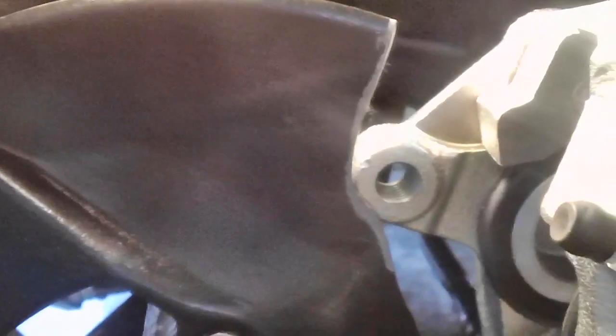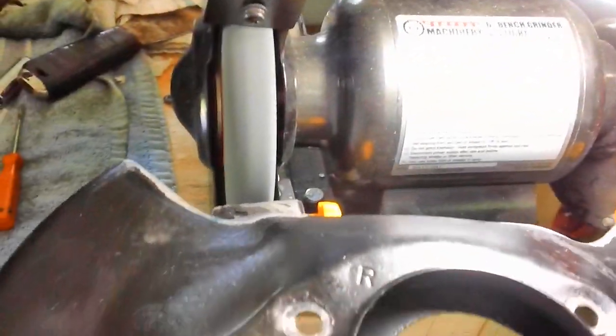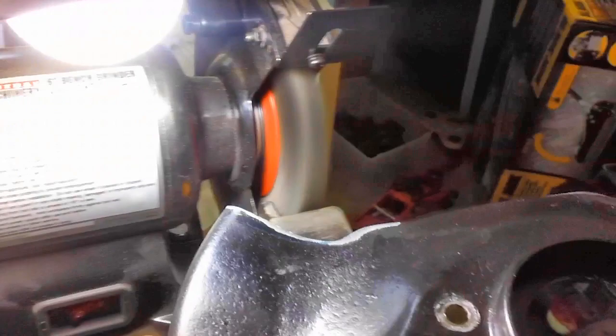I'm going to have to cut even more — straight down, maybe a quarter of an inch — in order to get that thing to line up with that hole right there. Bummer, huh? By the way, we're doing this grinding with the grinding wheel on our bench grinder, then taking off the burrs with the wire wheel.